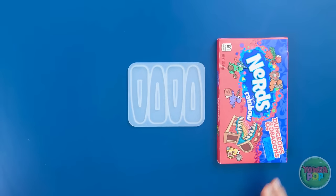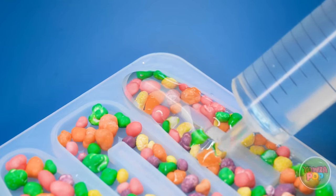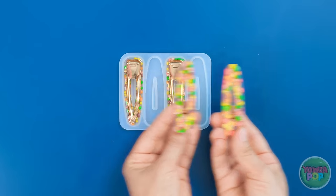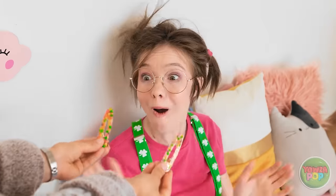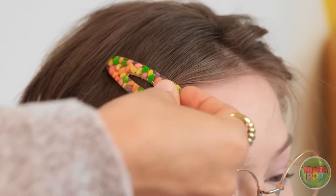I've got these molds for hair clips. Time to put in some nerds — I'll just fill them with the candies. Now for the resin — I'll use clear epoxy so the candy colors really come through. I want to make sure all the candies are completely coated and that the molds are filled to the top. I just need to add the clips and let them set. They're ready — they turned out so cute! Honey, look what I have to put in your hair — candy clips!